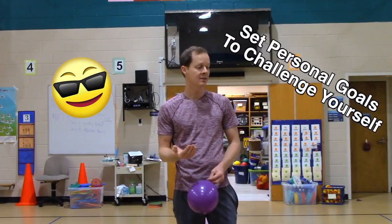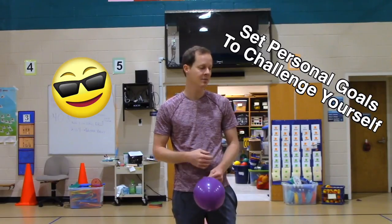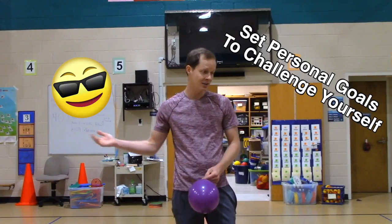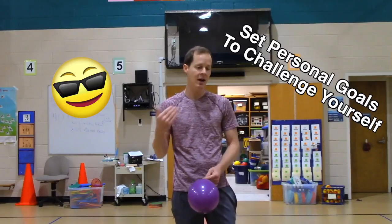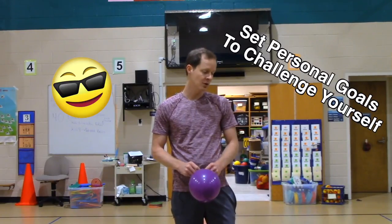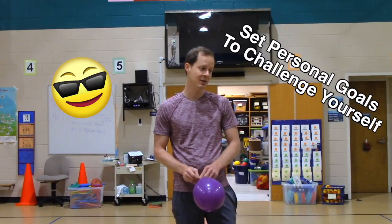Now, some of you might start doing this and find that it's very easy for you, so 50 might not be a very good goal for you. If that's you, then you need to set a higher goal. If you get to 60, try to set a personal record and get a little bit higher at the next station. Some of you might be able to get to 100. So when you get to the station, set a personal record for yourself if 50 is not a big enough challenge.